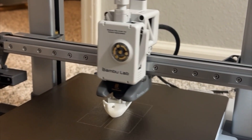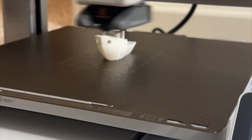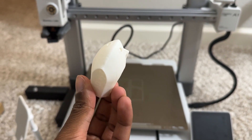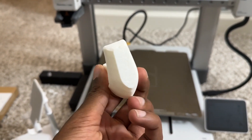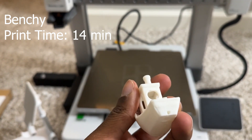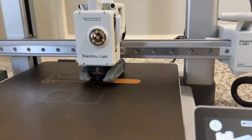Once the calibration was done I started with the first print everyone does — the Benchy. The printer is really fast; it printed the Benchy in 14 minutes. The quality is really good. It may fail a bit at the edges, but that's completely fine for a 14-minute print.